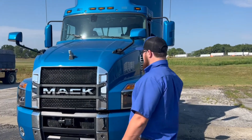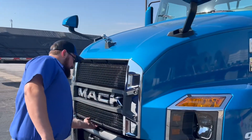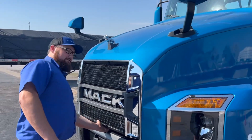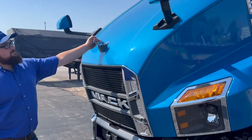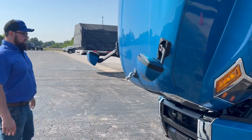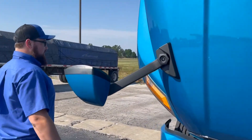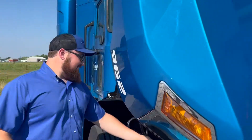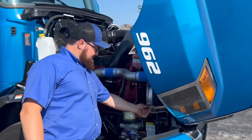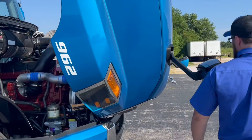We're going to start outside the truck, under the hood specifically. Similar to our sleeper Mack Anthem tractors, there's a handle right there that unlocks the hood. Go underneath the hood and do all your checks. There's a hood latch to keep the hood from falling on anybody. Right here is the safety release for that — flip that up and then you're ready to close the hood.